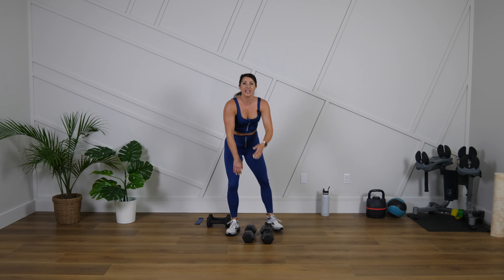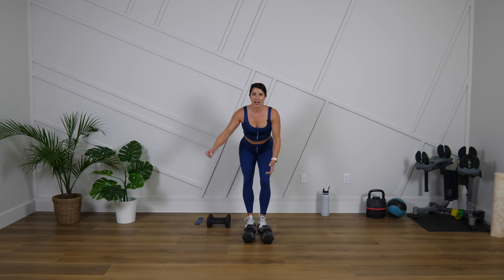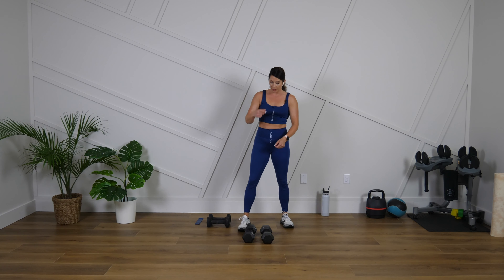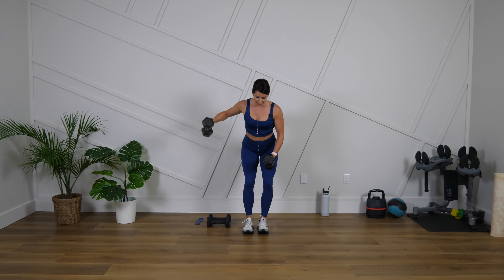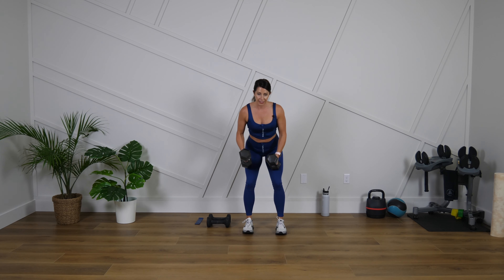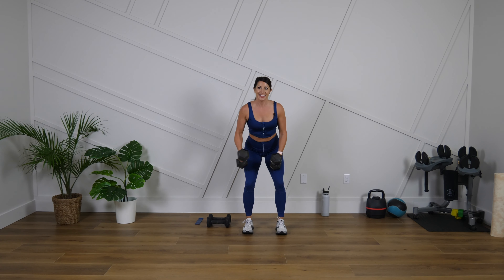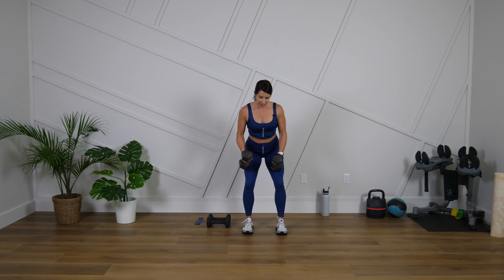Now I'm going to hit the back of the shoulder. We're going to hinge and do an alternating reverse fly. If you have lighter weights today and you want to do both arms together, you can. Get ready, let's go. I'm going a little bit heavier, that's why I'm going to alternate mine out so I can keep that good form. Stomach is pulled in. Think about wrapping the shoulder blade around your spine.